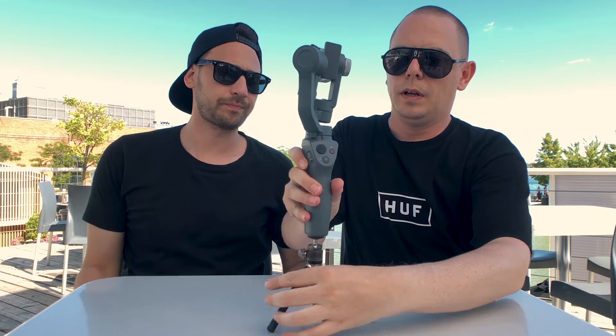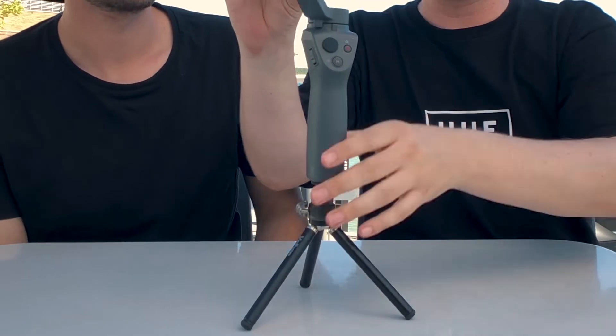Let me just demonstrate — I'll put my mini tripod on here quickly, like so, and then you've got this situation here.